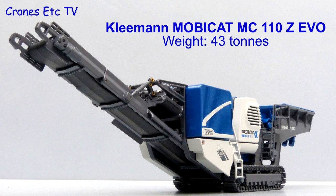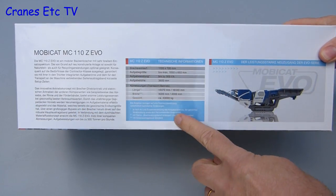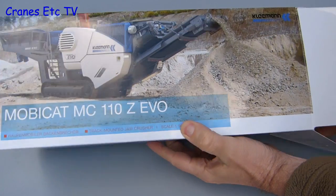The Kleemann MobiCat MC110 is a small mobile crusher and it weighs around 43 tonnes. The first thing that's nice to see is there's a good use made of the box, because there's a description of the real machine on the side. There's also a good photo of the real machine at work, and that makes the whole packaging quite professional.